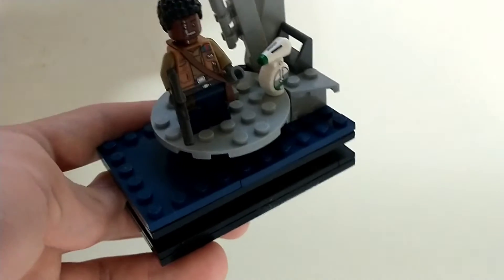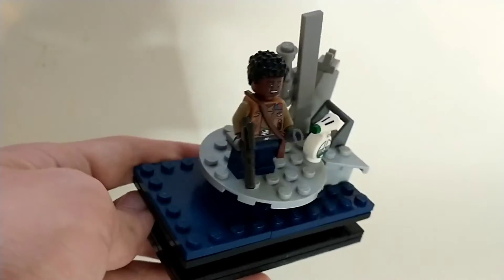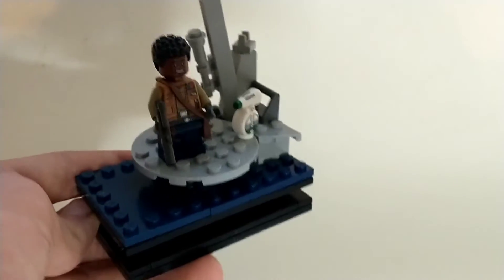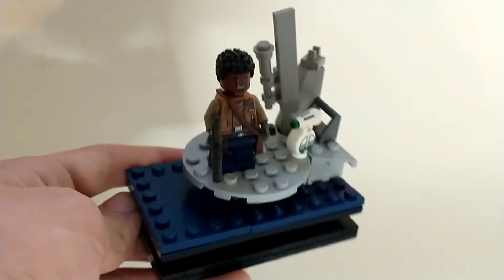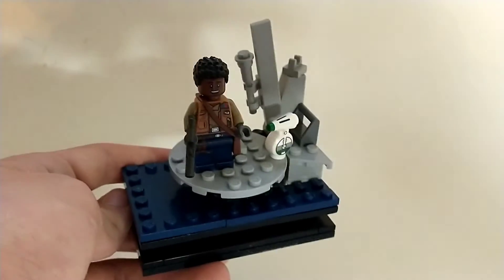I didn't want to make like clear crystal water, because in the movie it's not pretty beach water — it's dark, gloomy, and mysterious waters. So I tried to capture that as best as I could, and I love the color of the water. This is probably my favorite just because it looks so much like the actual scene.